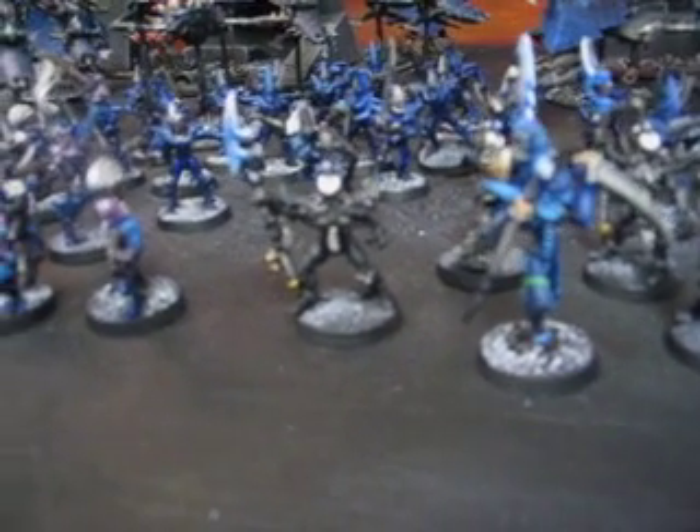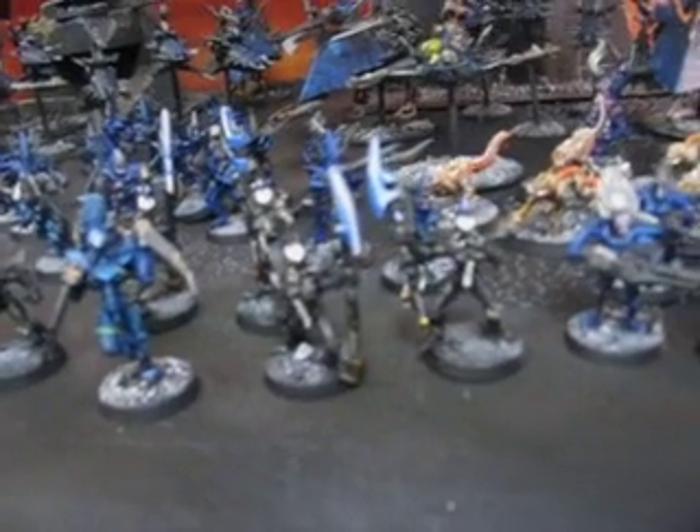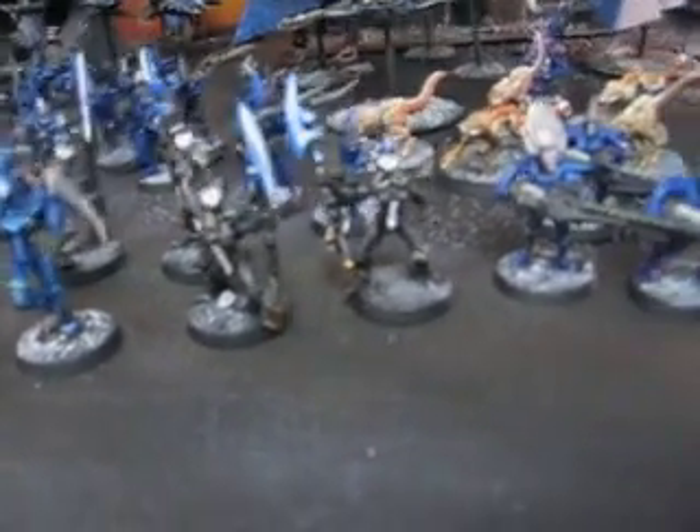I've really always loved the Incubi models. They're very striking. I'd love to do an army of, quote, fallen scorpions.